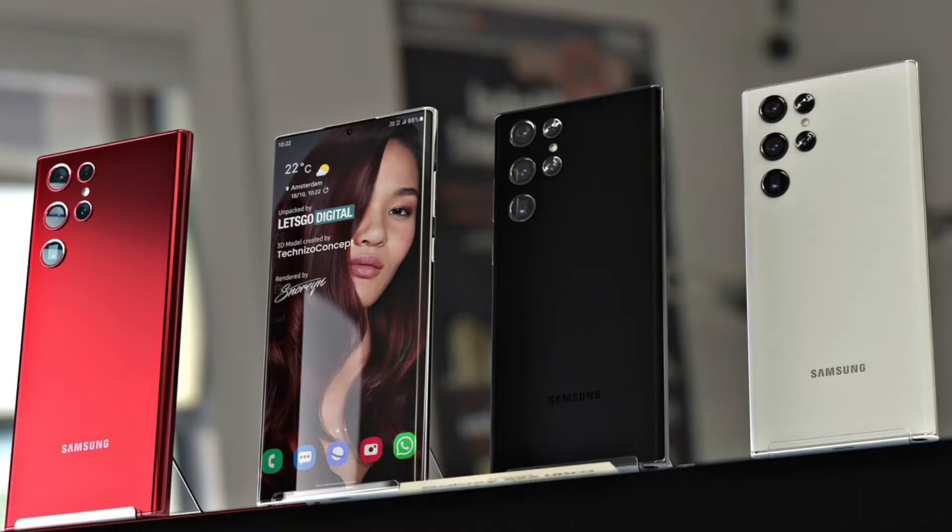In fact, the newly leaked official renders confirmed that the phone is pretty much a Note in every single way except for its name. Wider screen with more surfaces to write on? Yes. S-pen silo? Yes. Flat top and bottom? Yep.